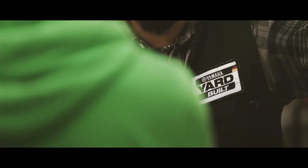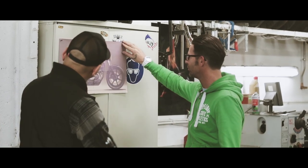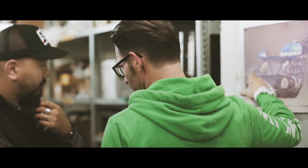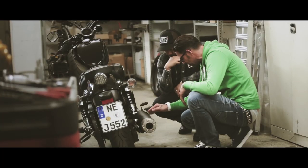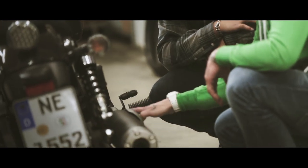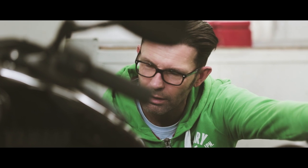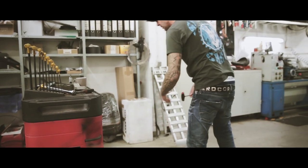My plans for this build are to turn the XV950 into a super light cafe racer — a totally different type of motorcycle from what it is right now. The biggest challenge and the biggest work we have to do on that bike is to change the complete rear section of the frame, make it compatible to a cafe racer style, and make a new construction and a new design for the rear frame.